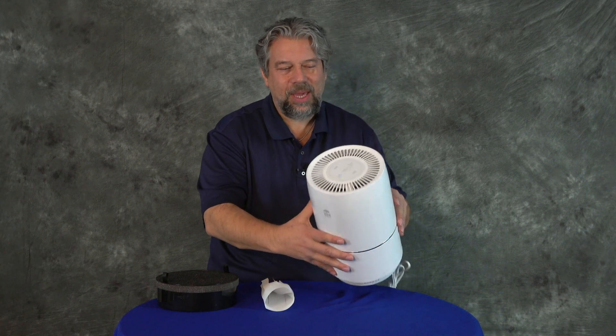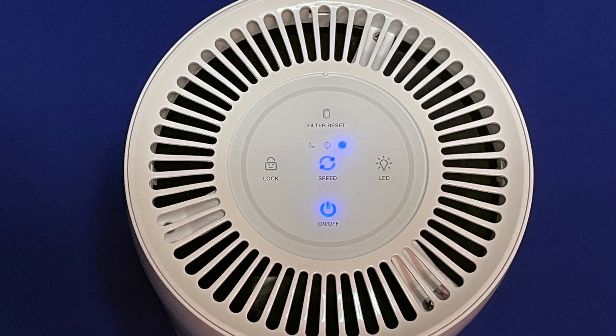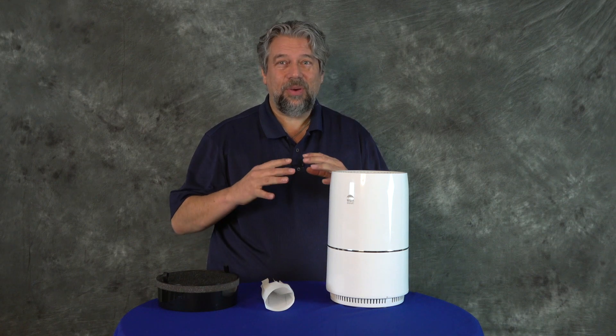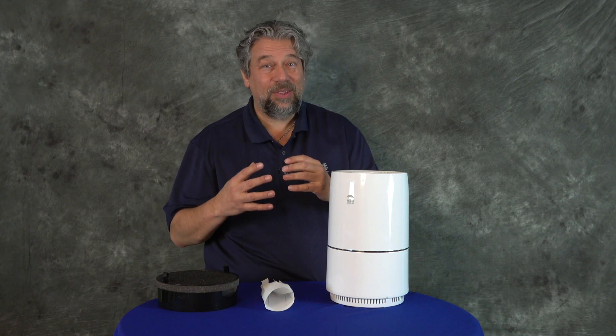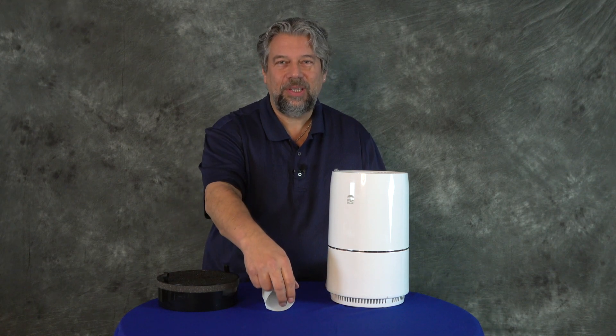It has a whole indicator system on the top — here's a close-up. The most important button is on and off, so let's turn this on. As with many of these devices, it turns on and immediately goes to the highest fan setting, then drops back down. This defaults to sleep mode.